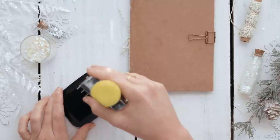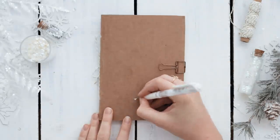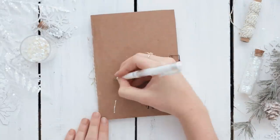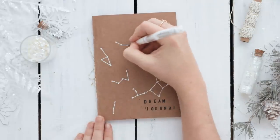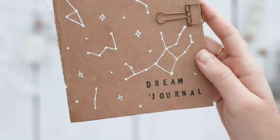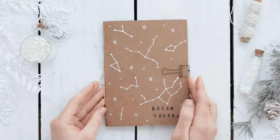You can decorate this however you like. I stamped the words "dream journal" on mine using my alphabet stamp, but you could also paint or add calligraphy. Then I used a white gel pen to sketch out a little constellation drawing on the cover. I love how simple but pretty it turned out — it's the perfect gift for a friend who might be interested in recording their dreams.